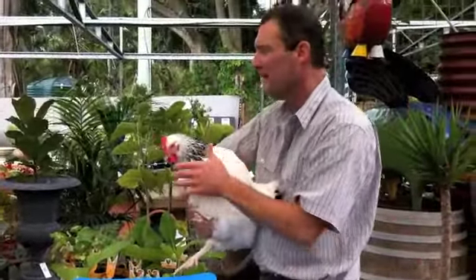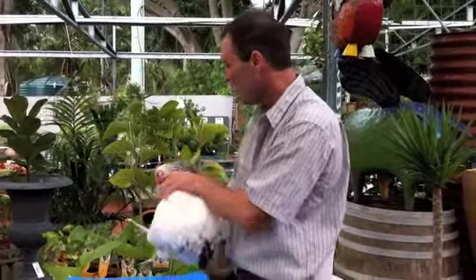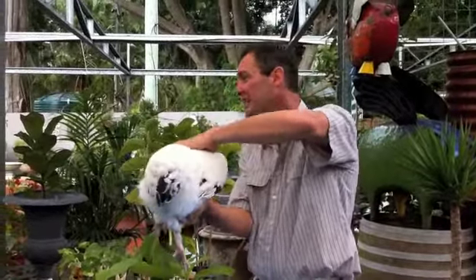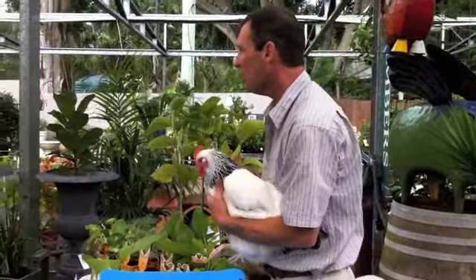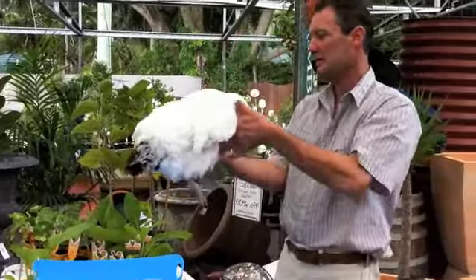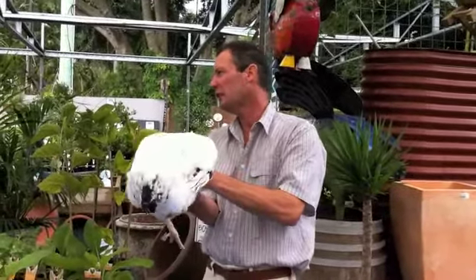The most important thing to remember is not to get the chook's head underwater. Chooks will drown very easily. So what you're going to do is bathe them from virtually the neck down, right the way through. You also don't want to upset their feather balance. She hasn't been bathed probably since the show last year, but she's in a normal pen with nice fresh bedding and she cleans herself beautifully.